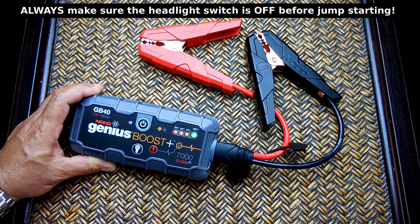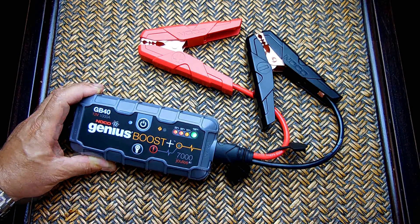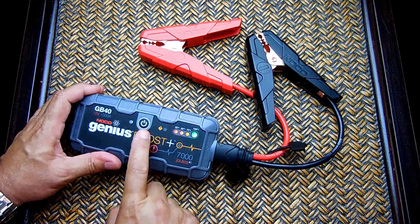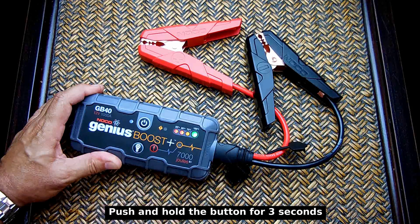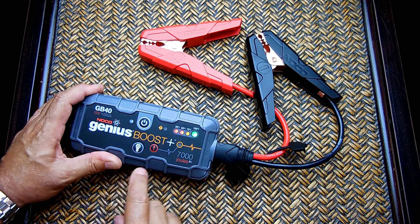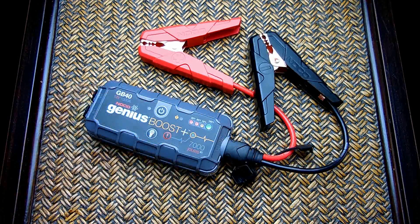If the engine doesn't start immediately, wait 20 to 30 seconds and try again. If the battery is below 2 volts — extremely weak — the unit may not detect it. In that case, as long as the clamps are correctly connected, you can press and hold the red button for a manual override of the safety circuitry. Wait about 30 seconds after pressing the red button, then start the vehicle.